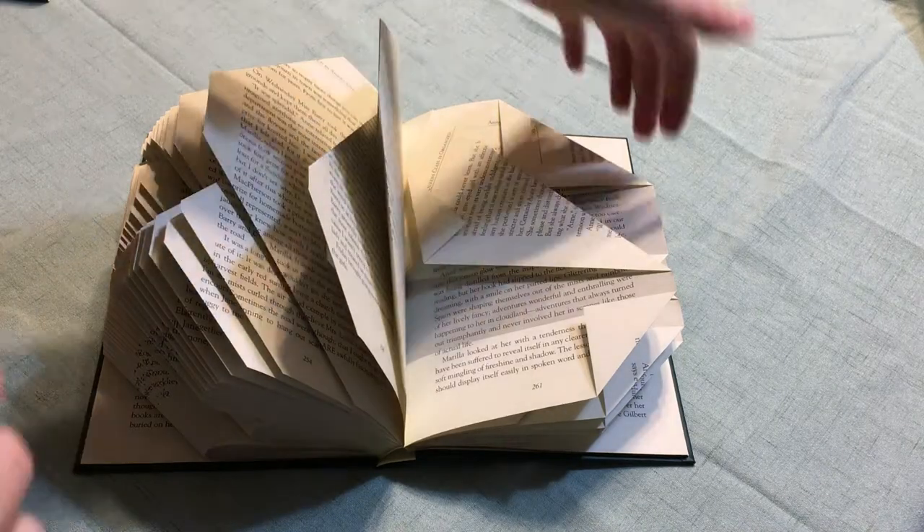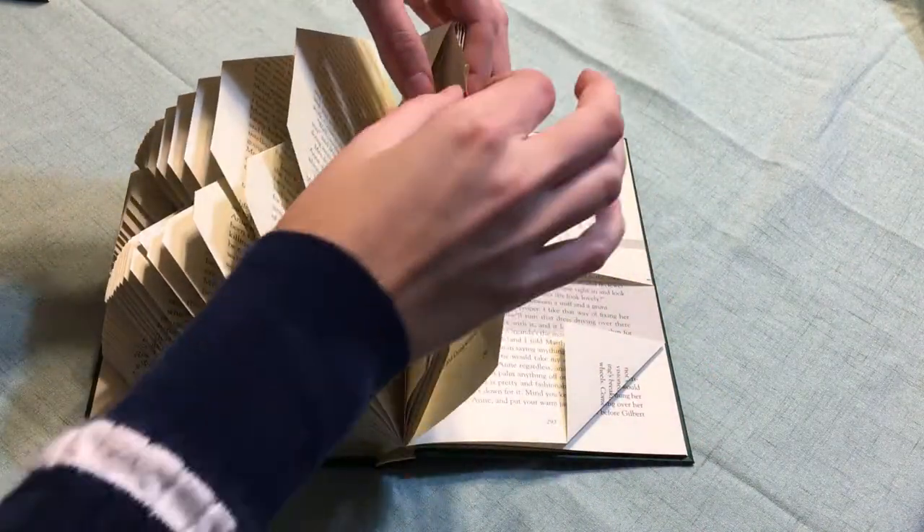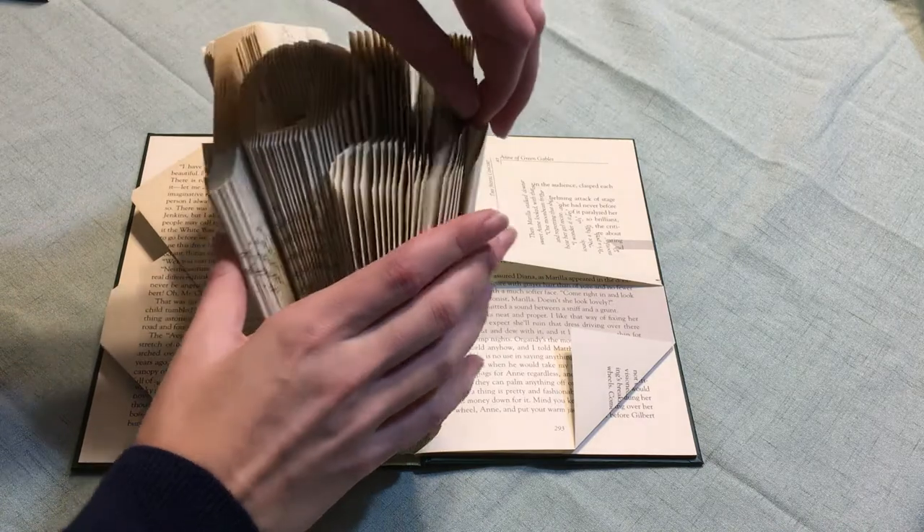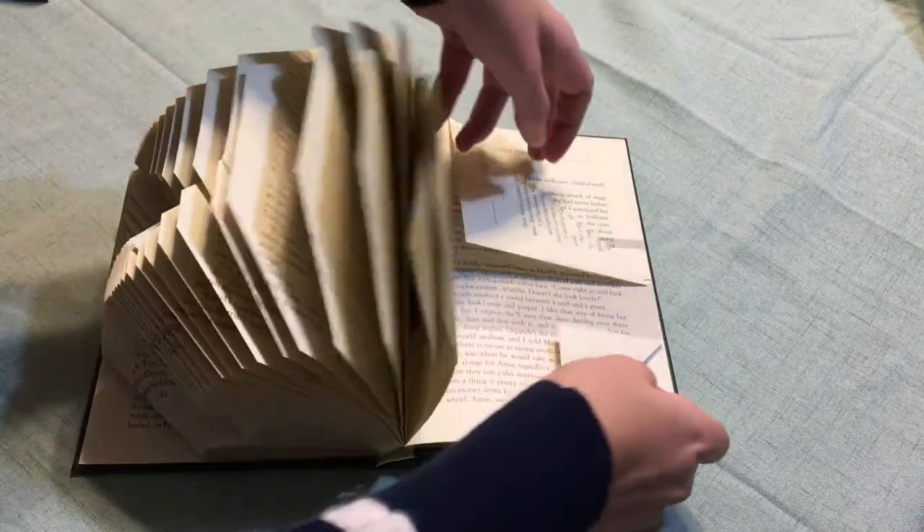Just a quick tip if you're using a paperclip: don't clip too many pages together because it could dent the pages, and that just might not look very good.